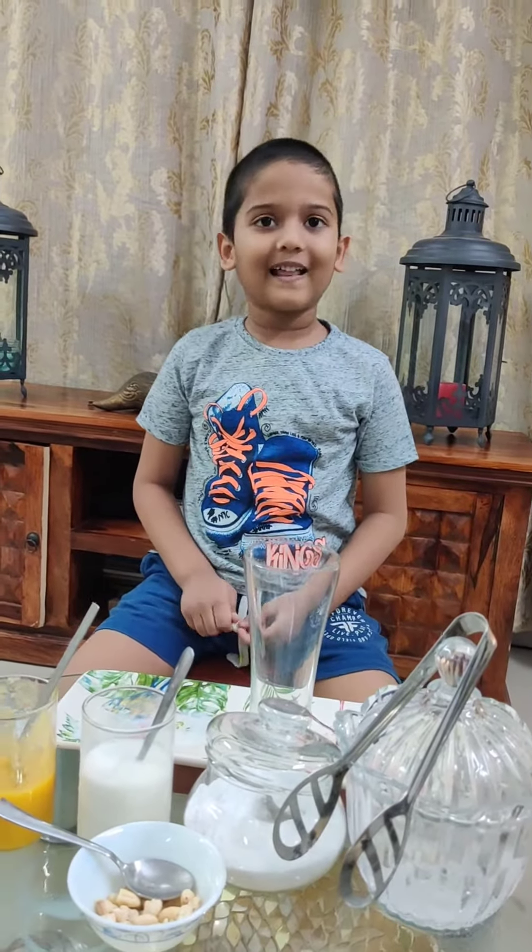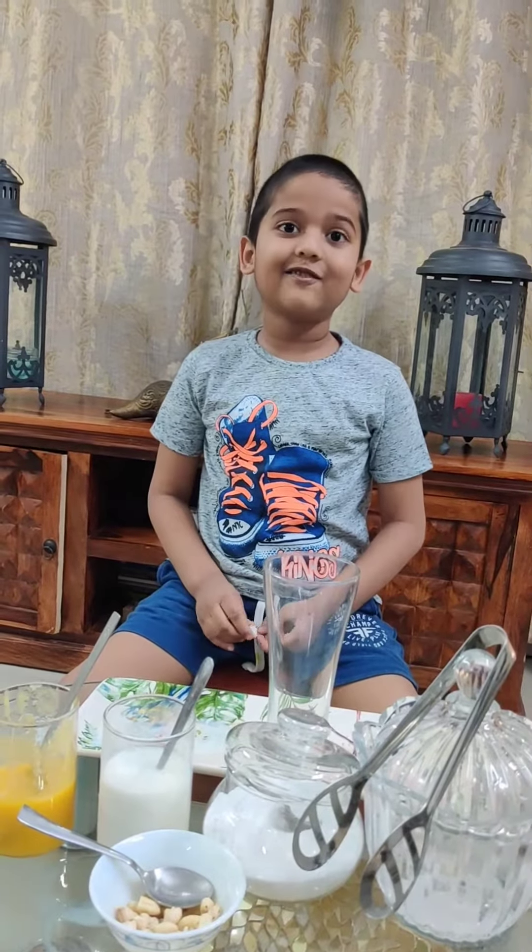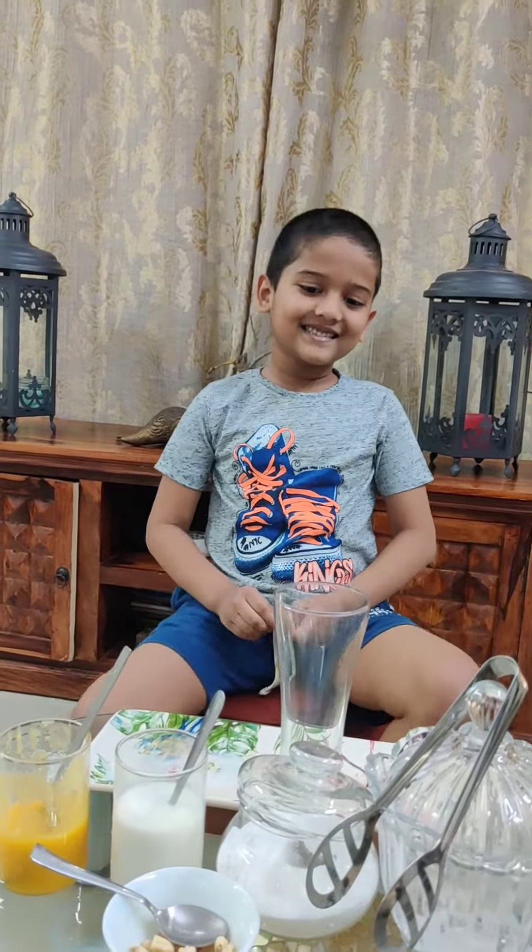Good evening ma'am. Today I'll make mango shake which is very delicious, and plus it is summer.